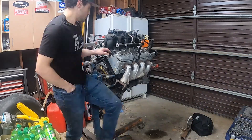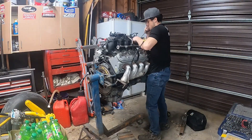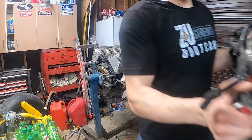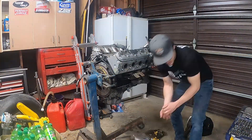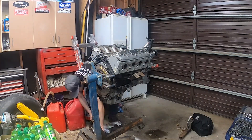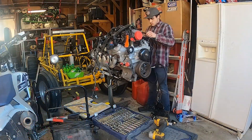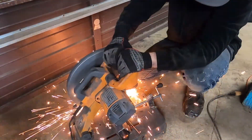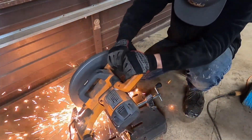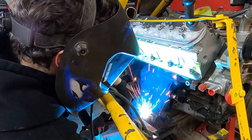I ended up getting a 5.3 liter Chevy out of a 2004 Chevy Suburban. I worked over the winter and slowly mocked everything up and put it in. I ended up running a Terminator X computer system on it. I was originally going to use the stock computer and do my own standalone harness, but the more I looked into the benefits of the Terminator X, the more it pushed me toward it, so I went with the Terminator X.